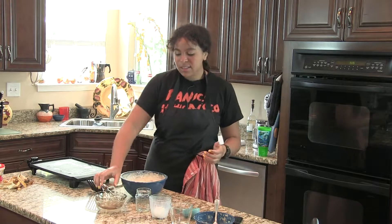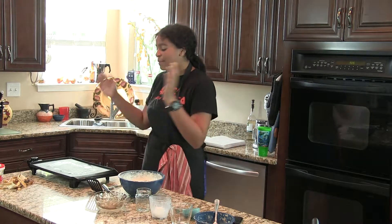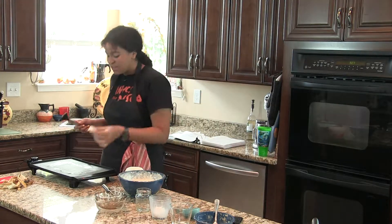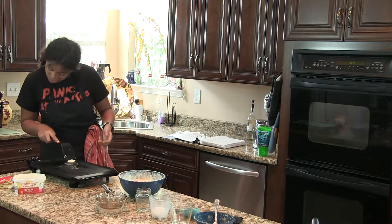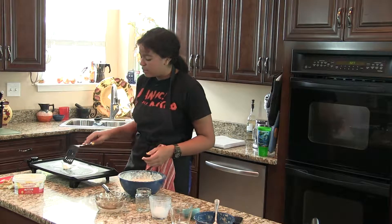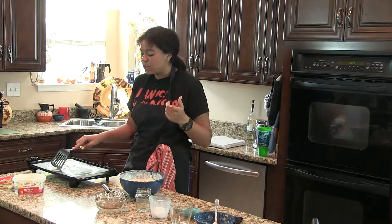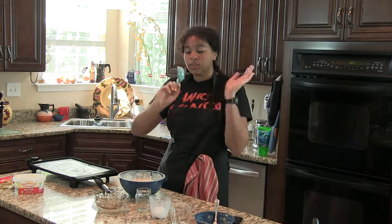I have a skillet here — you could also use a pan, hence the name pancakes. I'm going to take about a tablespoon of butter and place it on the skillet that's preheated to 300 degrees, then spread it around. The butter is so our pancakes won't stick and so they turn golden brown.